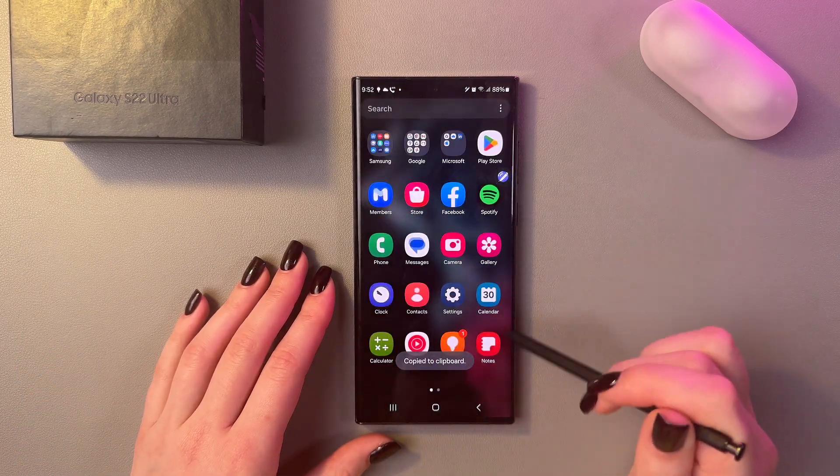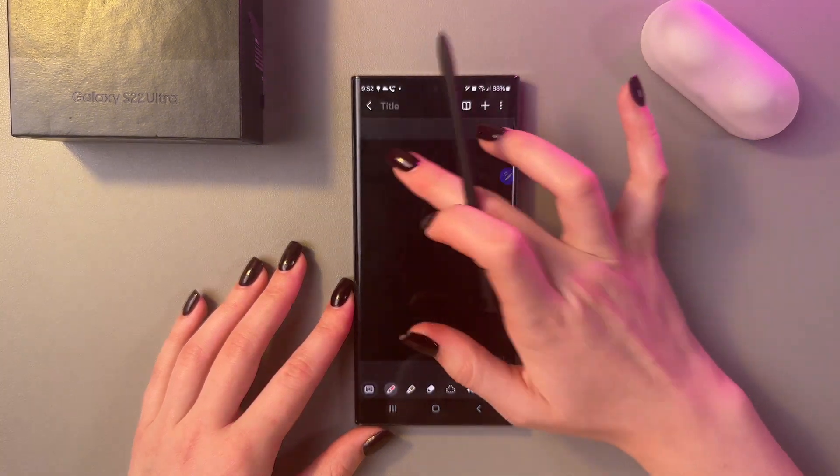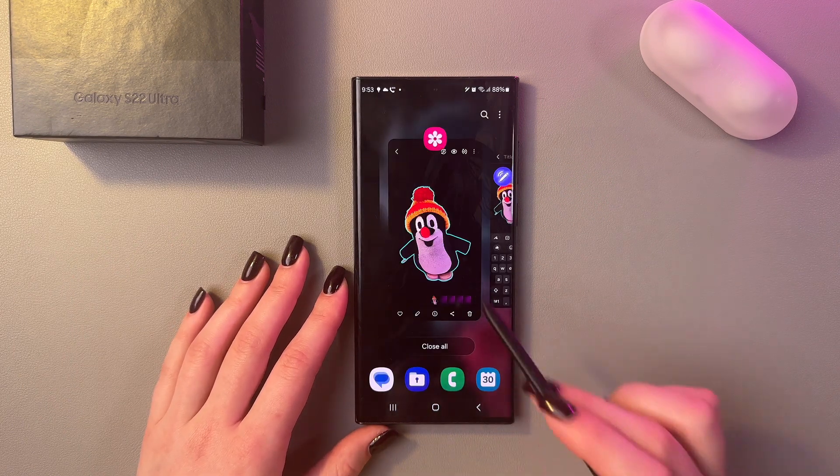Let's do it. I'm gonna open notes, and here use the option to paste. And this is how it looks — pretty cool, isn't it?